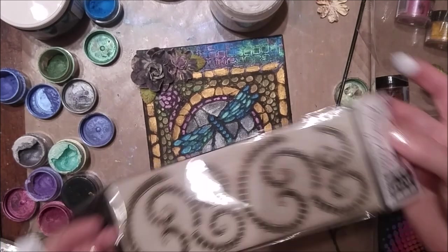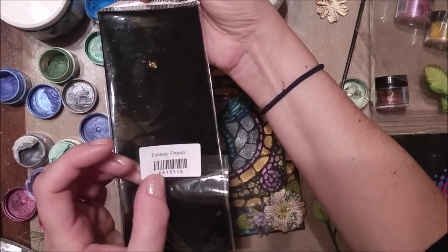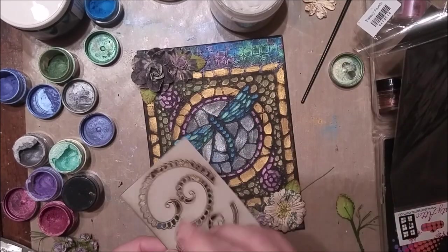I'm just adding a couple of little chipboard accents called Fantasy Fronds, and these are by Dusty Attic. I think they add just a nice little extra touch to the canvas.